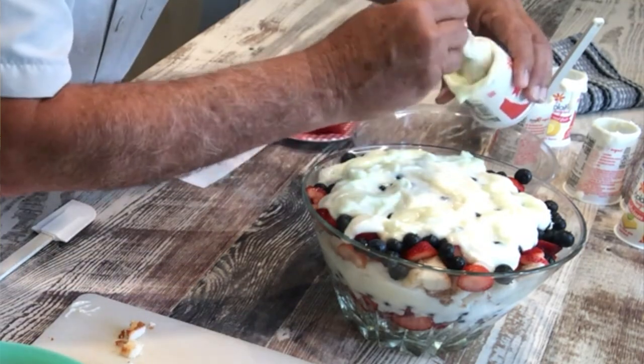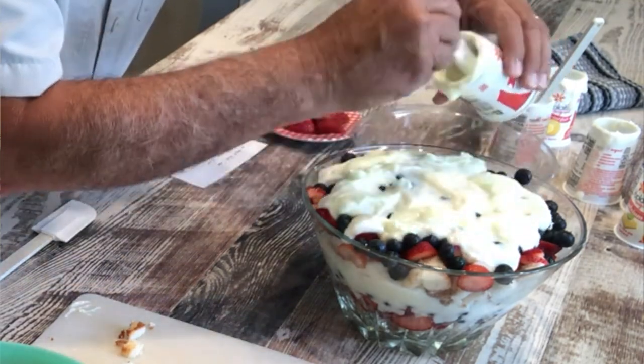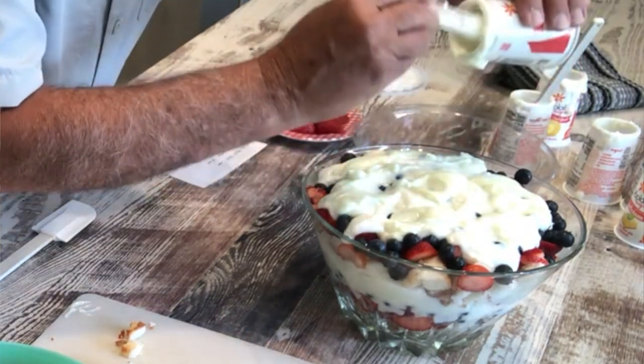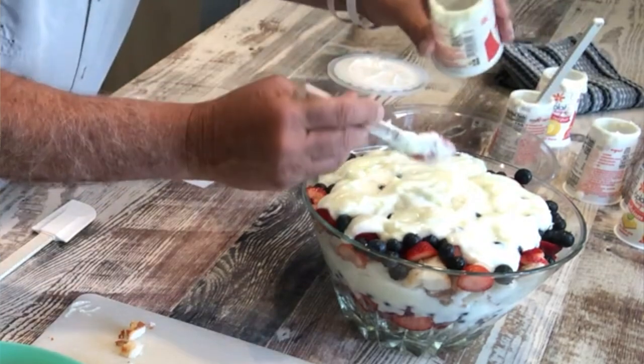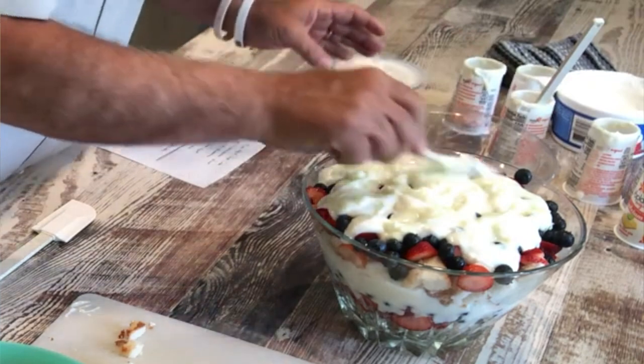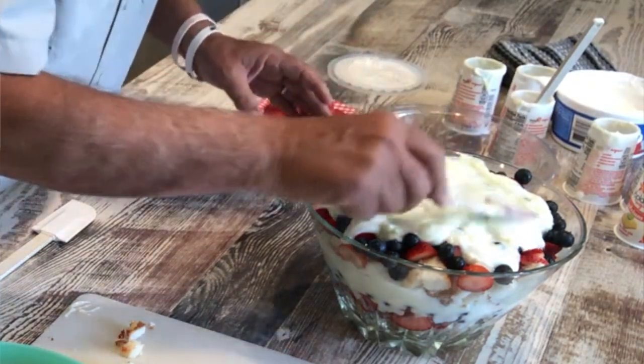You don't have to be a chef to do this. And it will look more impressive than it actually was — when you tell them, 'Hey, I made that. My own two hands.' So spread that out a little bit. We're going to put Cool Whip on top of that.